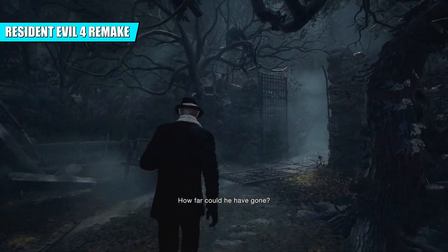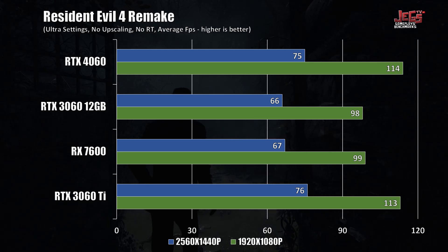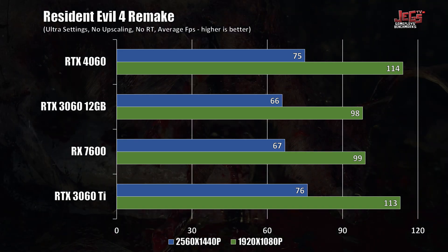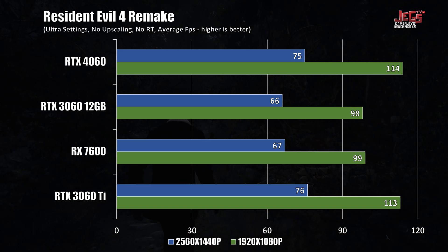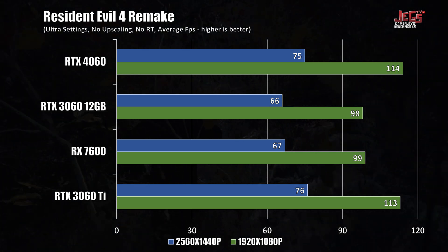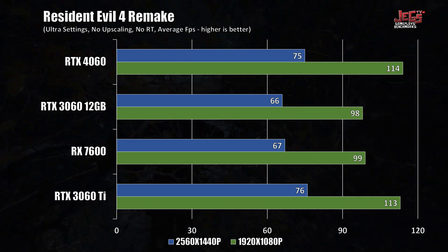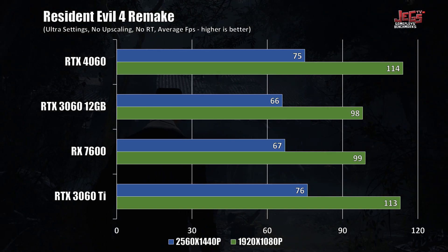On Resident Evil 4 Remake, the RTX 4060 almost outperformed all the cards tested, except at 1440p where it lost to the RTX 3060 Ti by 1fps on average. My best guess is that the RE Engine performs better due to the higher L2 cache the RTX 4060 has over the other GPUs, but do take that with a grain of salt.